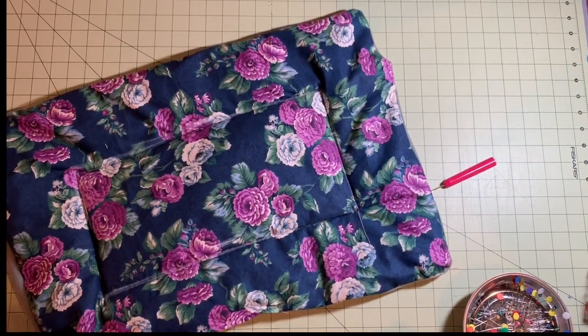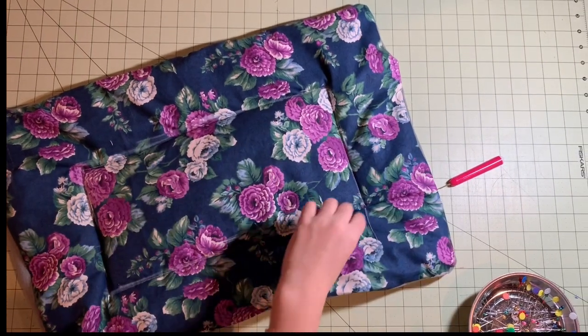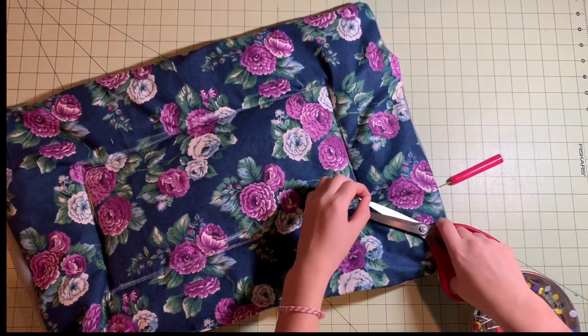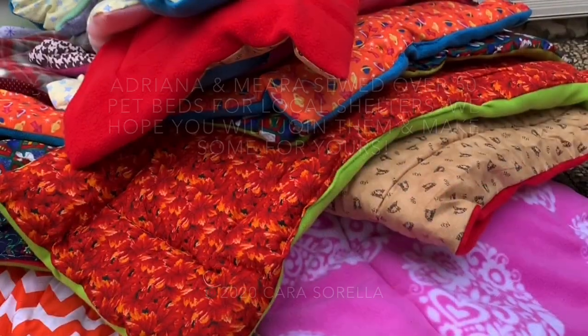Once you're done, make sure to check for any pins or loose threads. Then, you're done.